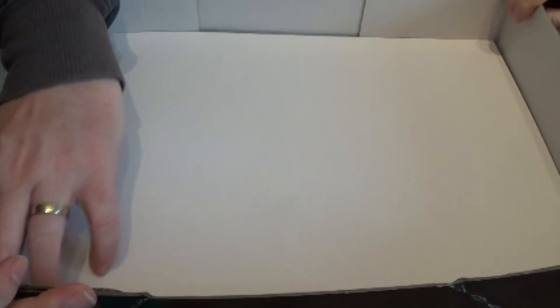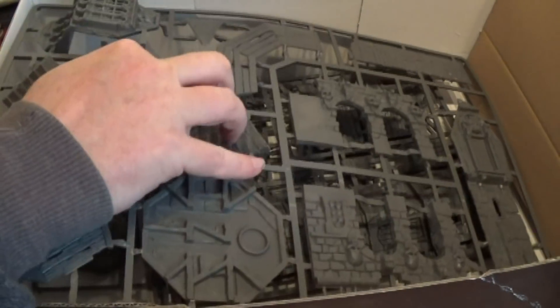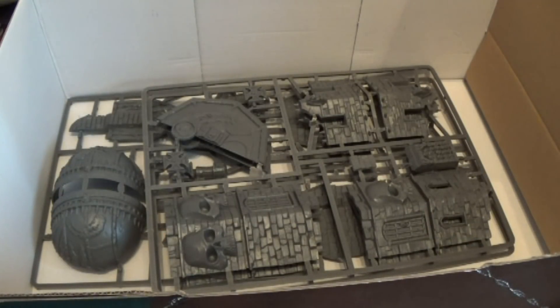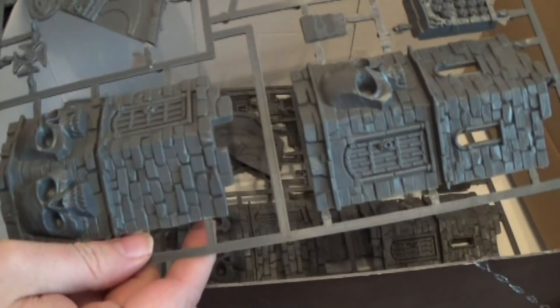So what have we got in the box? We have a large piece of the side, a large piece of the other side, some constructions, and a divider for some reason. We have a massive sprue, another sprue, and another sprue. We have a sprue with the dome part on the top. At least there are not as many spiky bits on this as there were on the fortress.